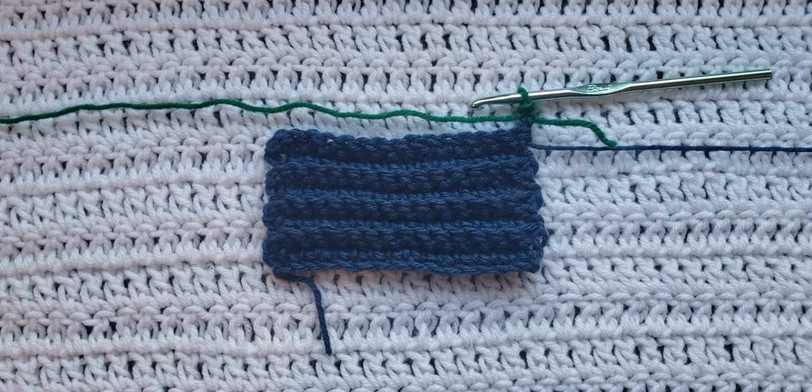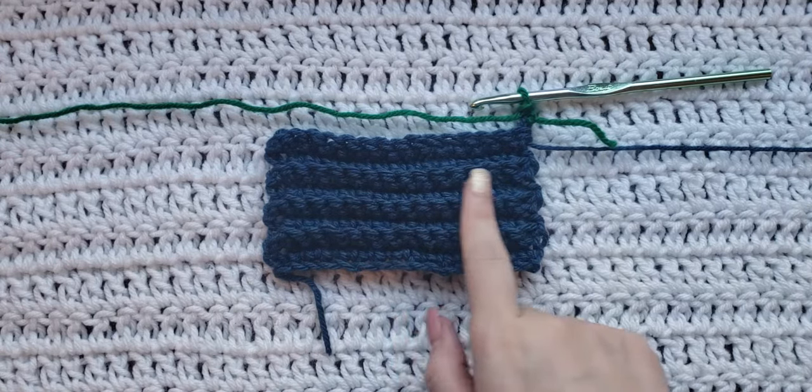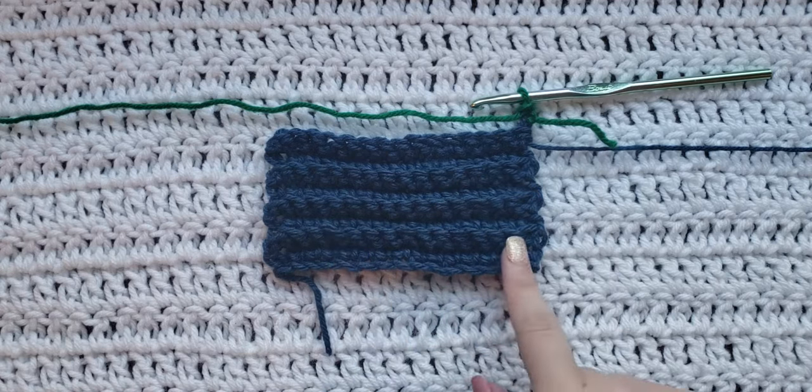I have already made a little test swatch here using two different colors so it's gonna be easy to see how the stitch is going to be made. The body of my swatch is made up of single crochet ribbing, and you can tell by the ridges that have been forming along the rows that I have already made.